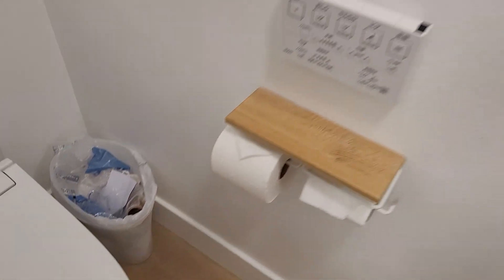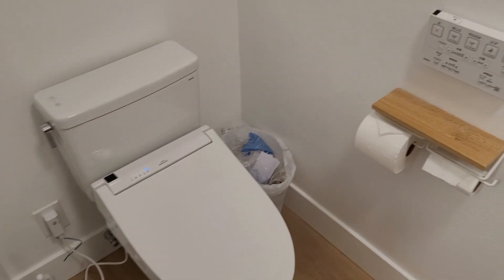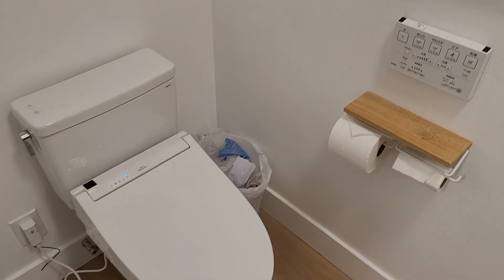Let's talk about buying a Toto in Japan and installing it in the US. The conclusion is, it works.